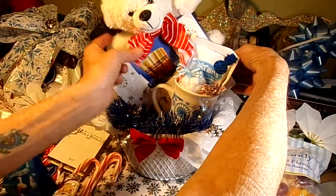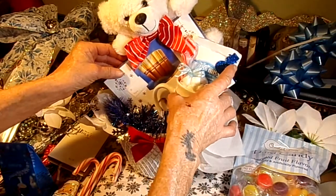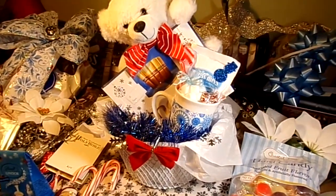So we're going to put that in there and put his cute little red and white bow tie in there. I love that so much — so cute.